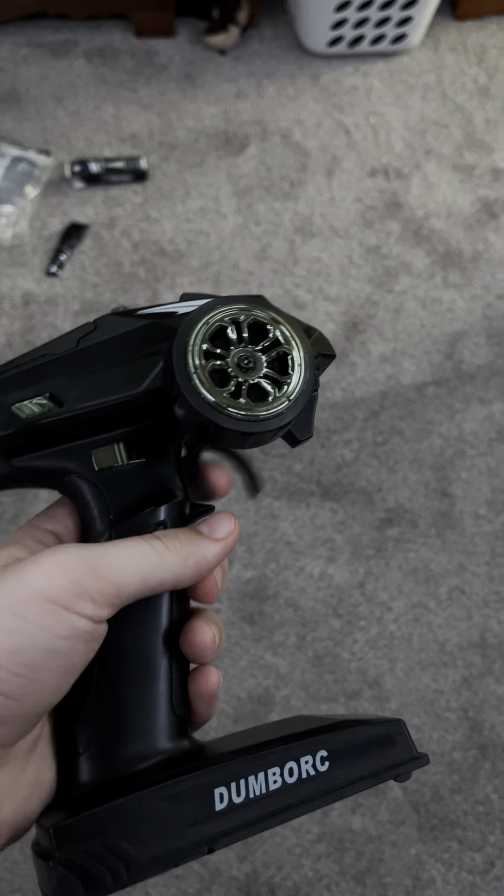I blipped it in here before I left and it worked just fine. Then I took it to the place I was going, blipped the throttle a couple times, heard it drag the fan down. I was like, you know what, I'll sort this out at home.